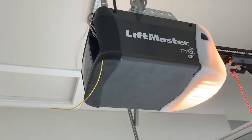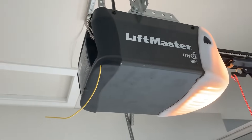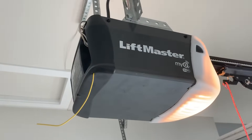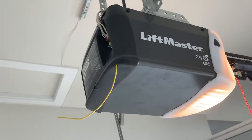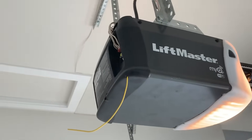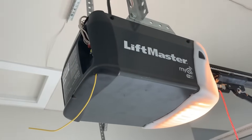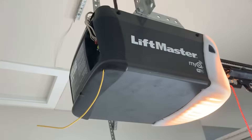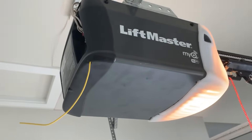The LiftMaster MyQ garage door opener with Wi-Fi. The problem I was facing was that I had changed my router, and because of that the security settings were changed. After that I followed all the instructions in the LiftMaster app, but it would not connect.